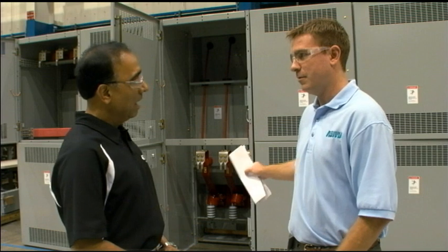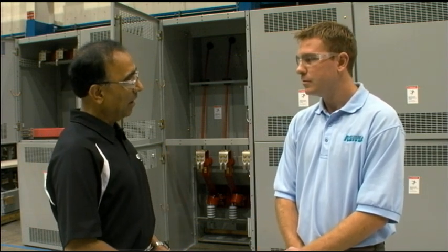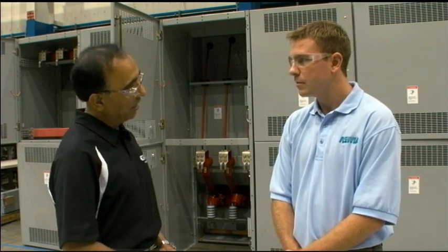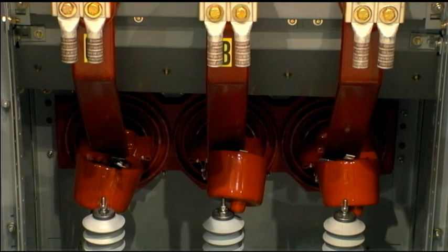How much power can this thing handle? This switchgear is typically applied at voltages from 2,400 volts up to 38,000 volts, and it can carry currents from 1,200 amps to 5,000 amps.